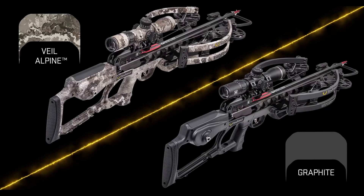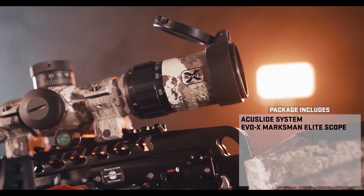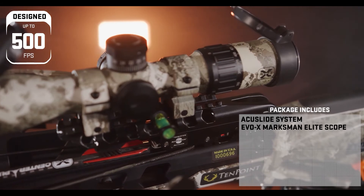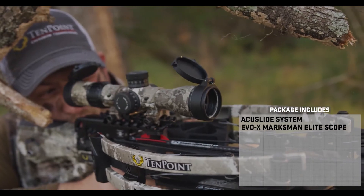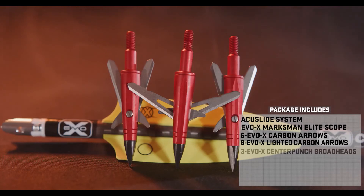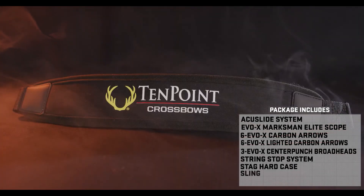The Vapor RS 470 includes the most complete hunting package on the market. The robust package includes the AccuSlide cocking and decocking system; the Marksman Elite scope — the brightest and most accurate variable speed crossbow scope, designed for crossbows that shoot up to 500 feet per second, with custom reticle and micro-adjustable external target turrets for windage and elevation accurate to 100 yards; a six-pack of EVO-X Center Punch carbon arrows; a six-pack of lighted EVO-X Center Punch carbon arrows; a three-pack of EVO-X Center Punch broadheads; an integrated string stop system; a hard case; a sling; and a six-arrow quiver.